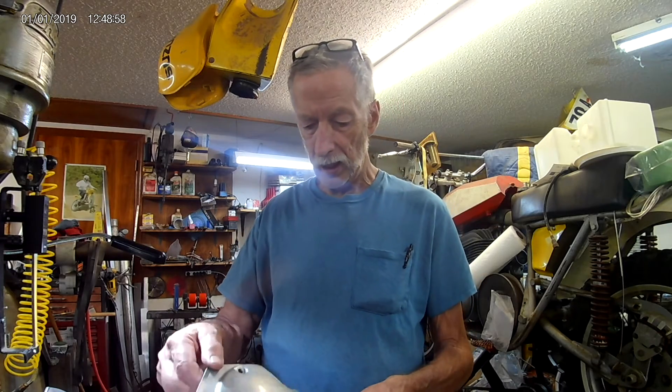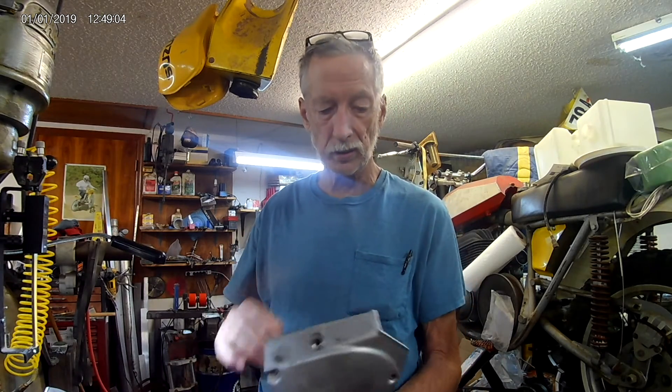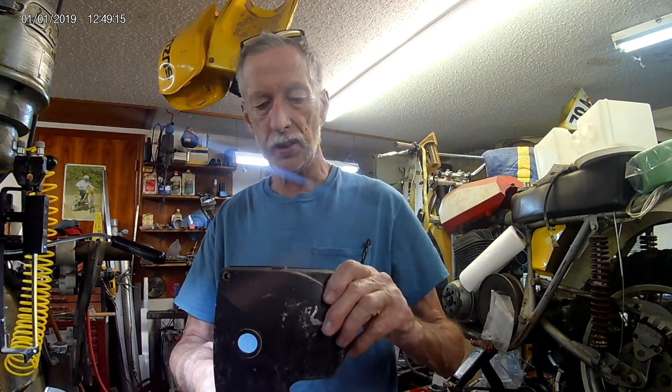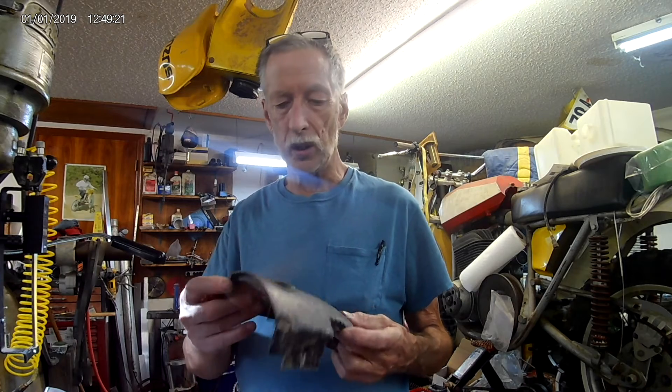I'm sure most of you folks realize these are used parts and you may have to refinish them. This cover — other than this little spot here — is actually a pretty nice cover overall. There are some black ones over here, like this one — it's pretty good, but it does need to be refinished if you're concerned about that.